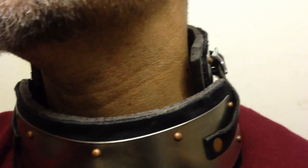Right, as you can see — nice, look. Doesn't hurt. I'm happy with it. Could probably tighten it up more as well. Yeah, feels comfortable.